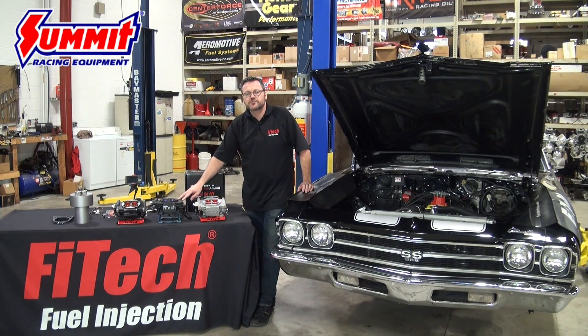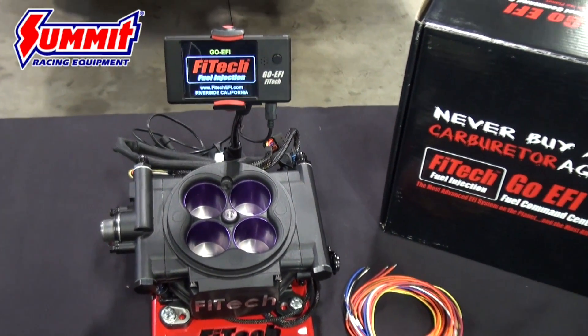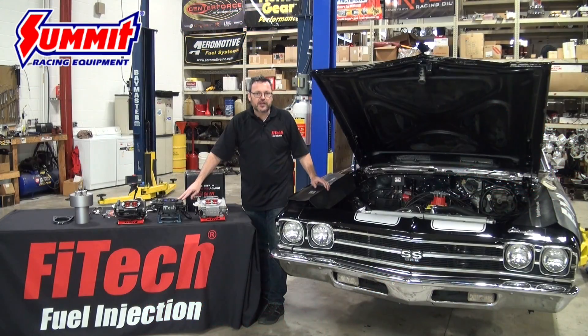The Mean Street EFI is an 800 horsepower capable system, ranging from 250 to 800 horsepower. It's got eight injectors, annular discharge, and is self-learning. It does not have timing control built in, but the car we're putting it on doesn't need it — it's got a good CDI system and a good ignition — and we're going to walk you through the steps of how to install it.